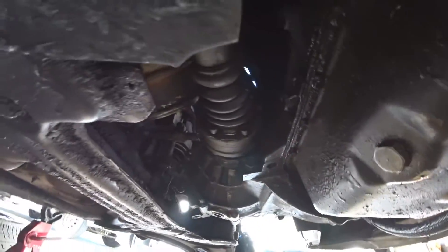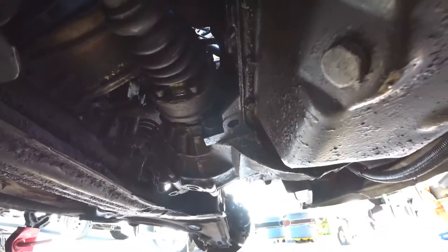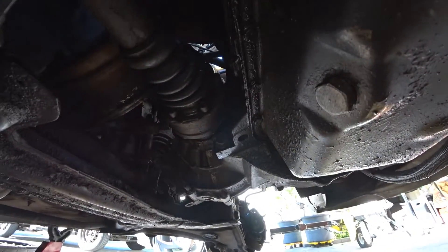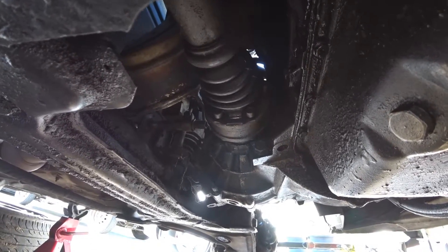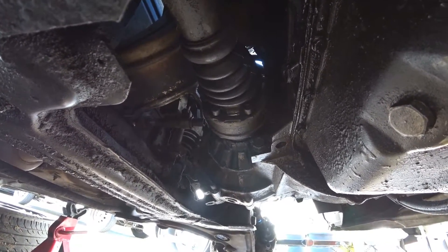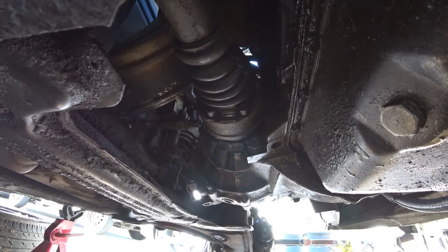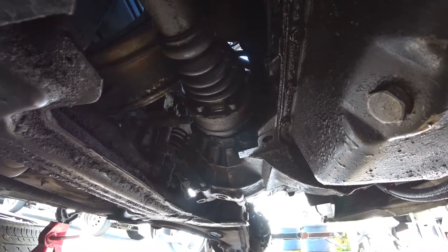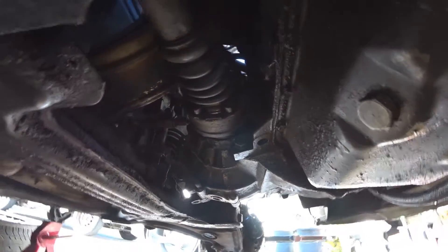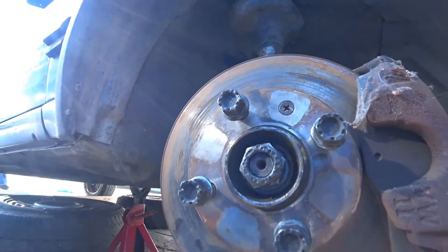To remove the axle bolts on this MK2, we had to use vice grips because every single one was stripped on this side. This is why you really need to pay attention to torque specs — the previous owner clearly did not. Using the M8 triple square bit I got most of them; I left one or two on so I can break loose the axle nut.